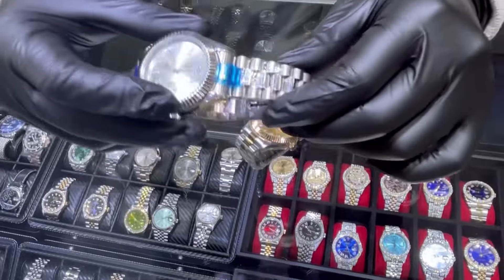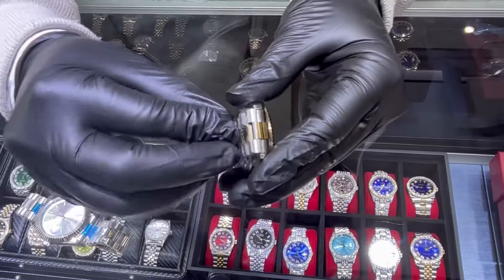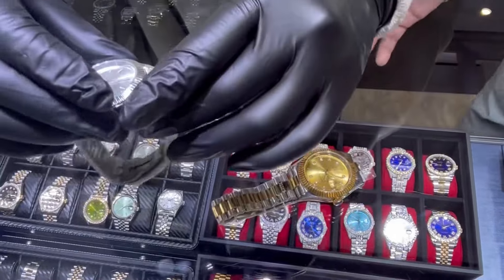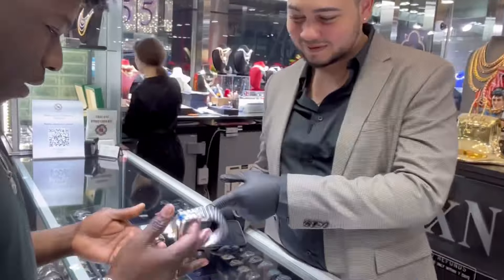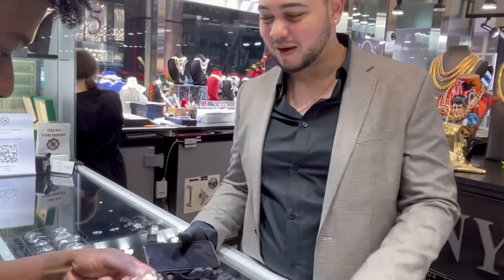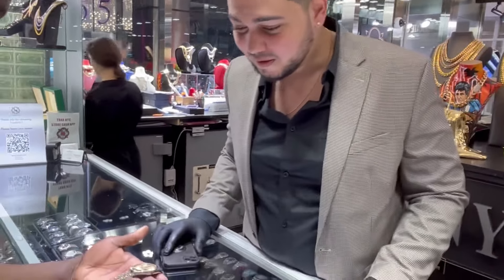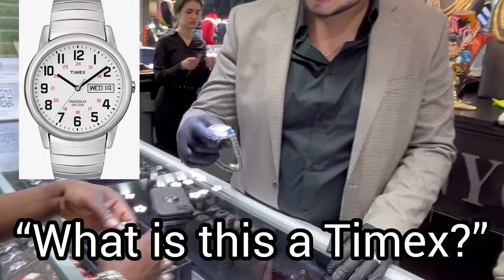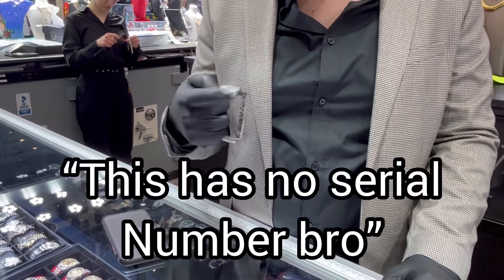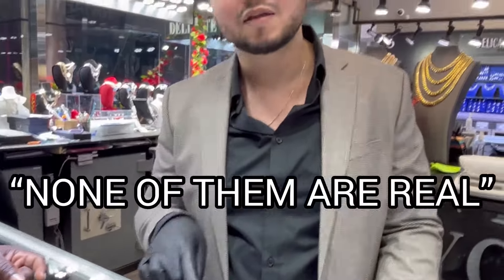There are many dead giveaways. Whenever I look at a two-tone fake, I always check the inside of the link — when I see that color disparity, I already know it's a fake watch. My main giveaway on a stainless steel is the gaps. Right now I immediately know this is not real. I just feel it. This one has no serial number — none of them are real.